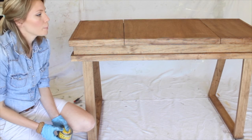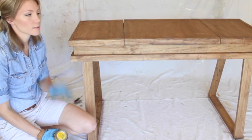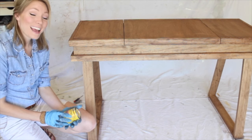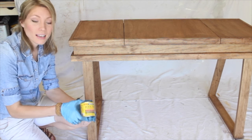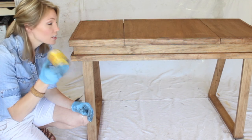Okay, the staining takes a while, especially with all these legs and the inside. Now we're going to do the second step, which is the Weathered Oak color. Same thing — shake it good.